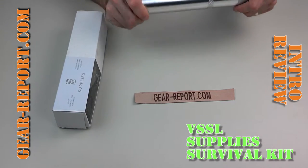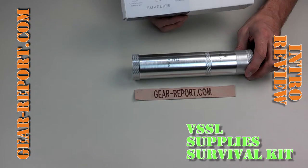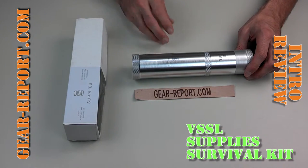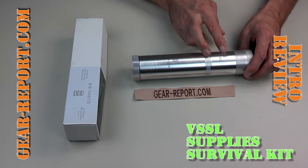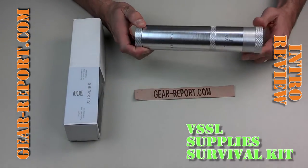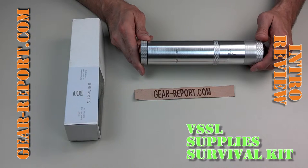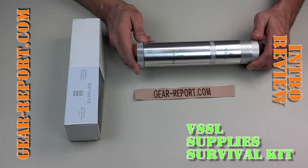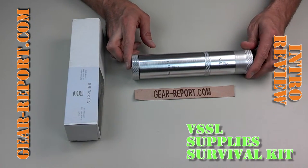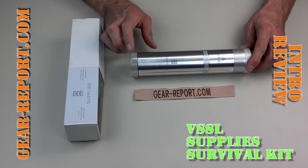So there you have it — this is VSSL from Vessel Gear. This particular model is called Supplies. They also have one for first aid, one for shelter, and one for zombies — it has a big spike in it. If you want one with a flask and a little portable cup you can use as a shot glass, they have that too. This one is currently about $100. The others range from about $45 for the empty one up to $50, $60, or $70 depending on options. All the items inside can be refilled — you can do it yourself or buy refills from $6 to $15 for each of the little tins.